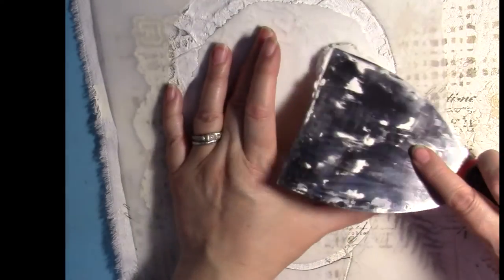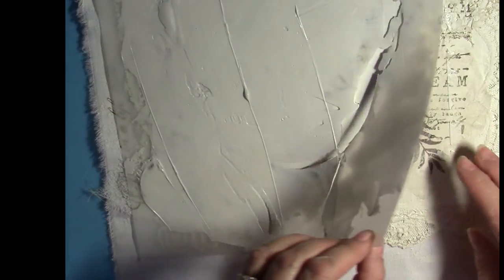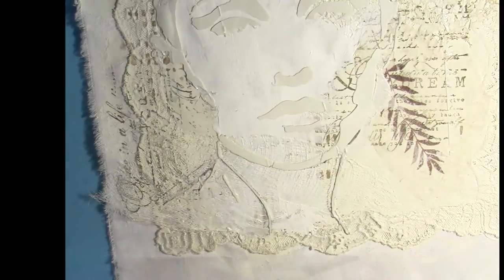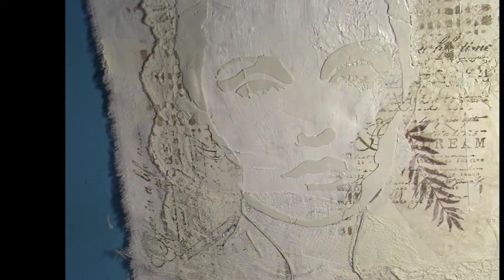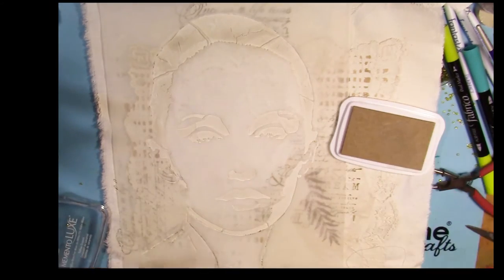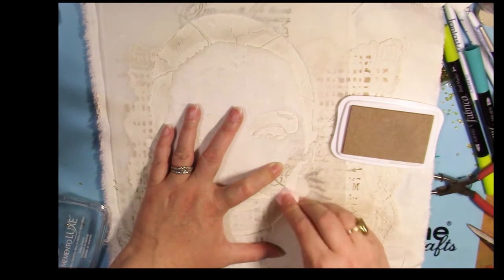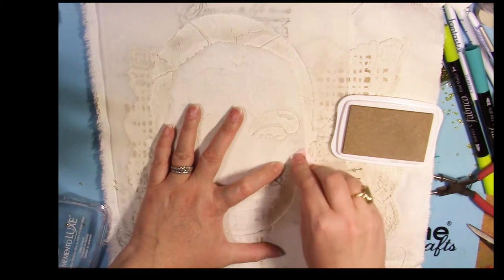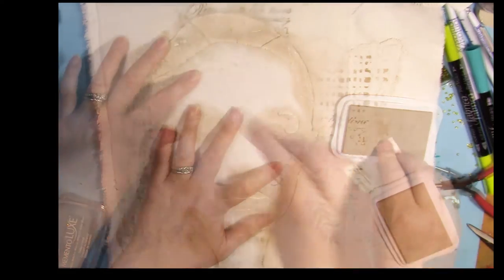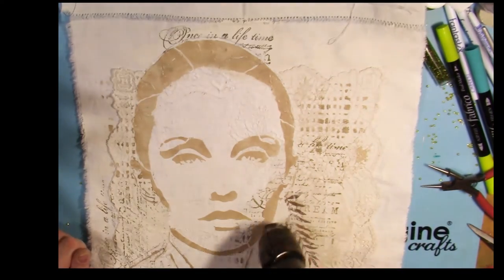I roughly drew where my image was going to be for the face and just painted that area with some white gesso so that it wouldn't have the background across the face. Then I applied venetian plaster with a putty knife and carefully pulled that off and let that dry completely before I moved on to the next step. When that was completely dry I laid my stencil back over the raised images just to act as a guide, and I went back with Memento Luxe ink and the ink blusher to color those raised areas. Then I pulled the stencil away and heat set the ink so that it was good and dry before I went on to the next step.